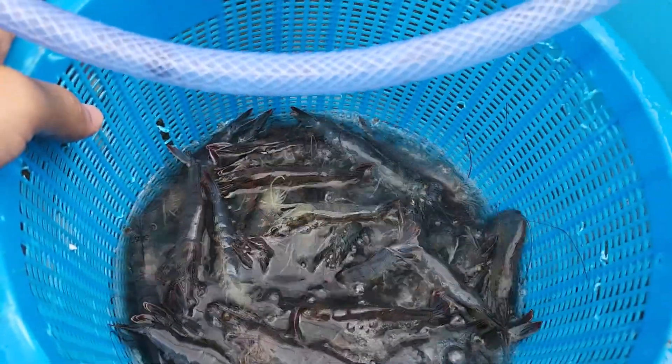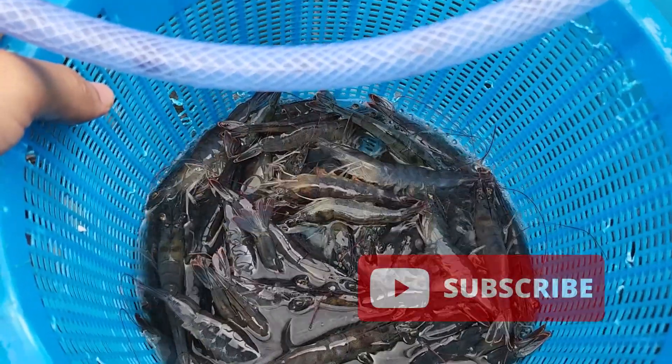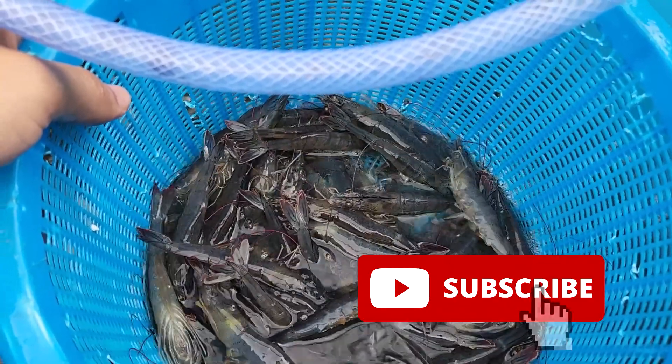That's all for this video. We hope you've enjoyed and learned something about how to preserve shrimp and send them for disease screening. For those who are new, we hope you like and subscribe so that we can see you back again at RS Aquaculture.